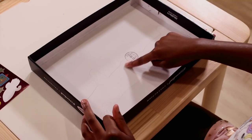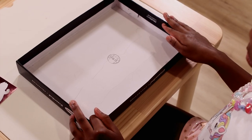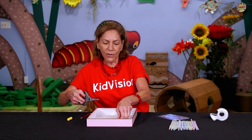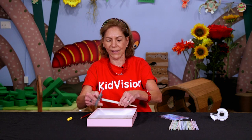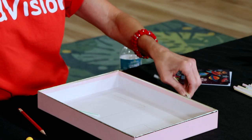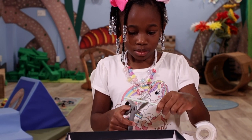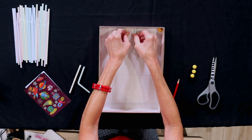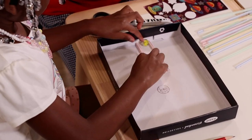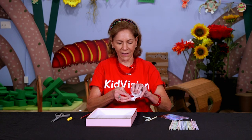Now let's create the pathways the marble will go through by cutting the straws and taping them to the top of the lines we drew on the lid. I need two pieces of straw that are exactly the same size, so I'm going to cut my straw at the same time so I have two pieces. Line that up so the ball can fit through the middle. And now I'm going to tape my straw down.